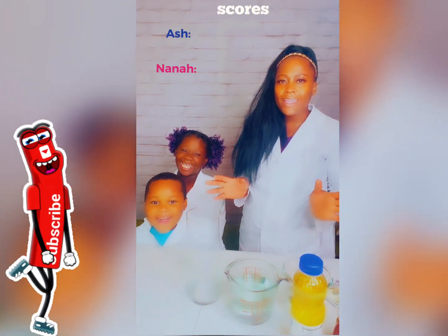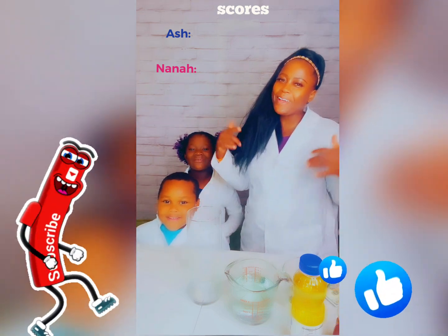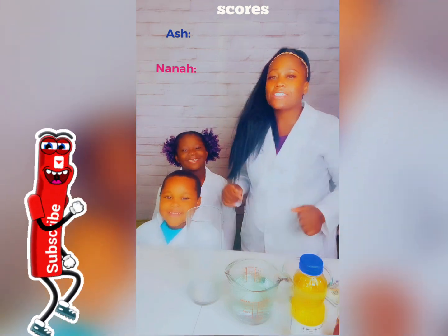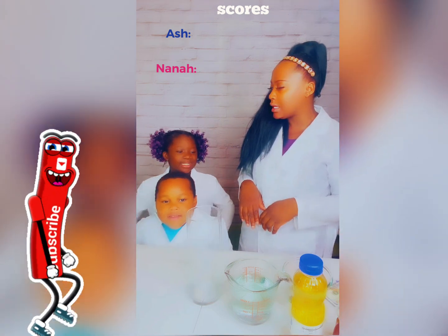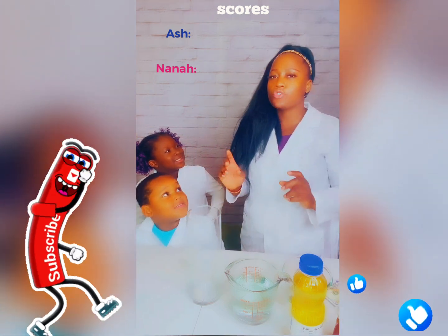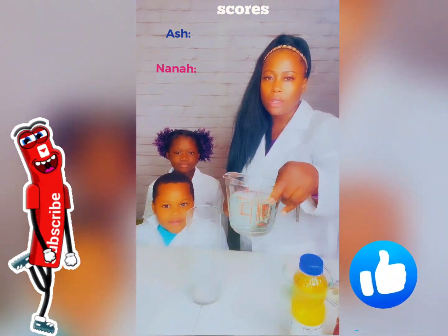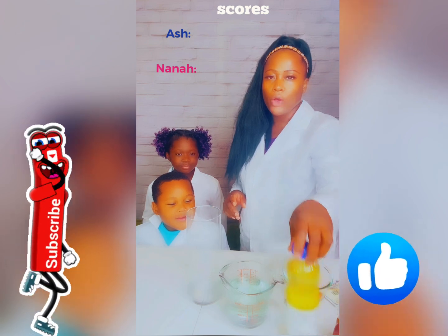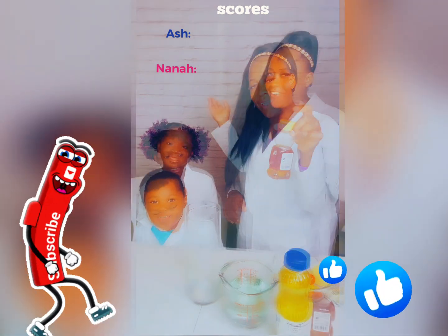Hey guys, welcome to our channel, Mommy Club House. So today we're going to learn about three liquids. It's going to be about water, and oil, and honey. Are you guys ready?